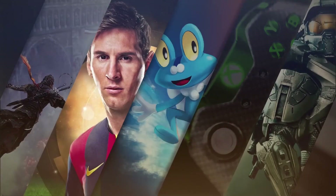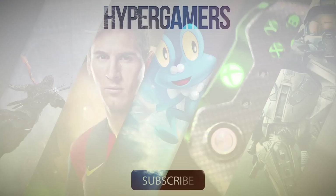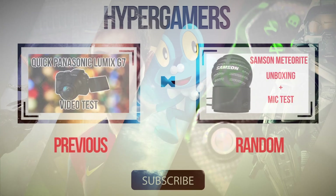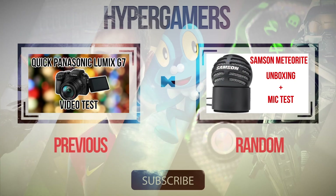If you liked this video make sure you smash that like button; if you didn't, you know what to do. Also subscribe and comment down below. You can see some sample shots from my new camera in the previous video. Make sure you check out my other videos. Thanks for watching. Bye!